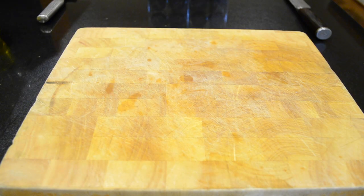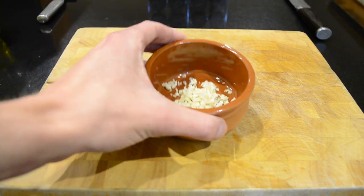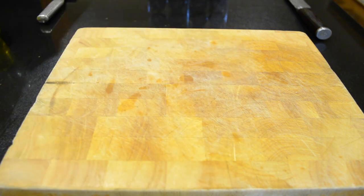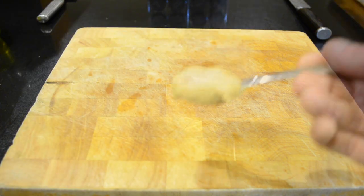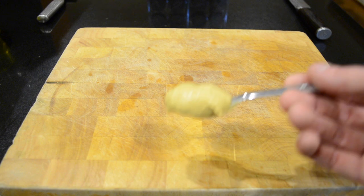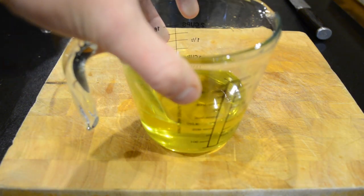The ingredients that you're going to need for this recipe are 3 egg yolks, 1 teaspoon of crushed garlic, 1 tablespoon of freshly squeezed lemon juice, 1 teaspoon of dijon mustard, and 200 to 250 millilitres of olive oil.